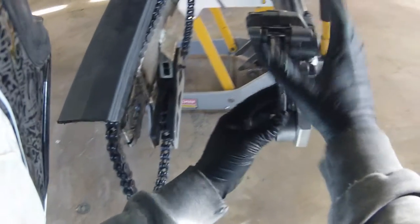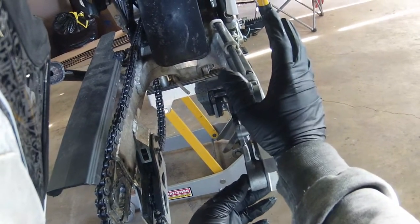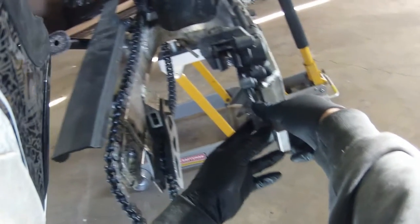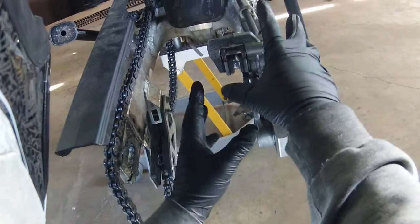Once you get that bolted on and optional grinding done, slide it onto there. You don't have to disconnect any of your brake lines, so you don't have to bleed them. I need to change my fluid because it's absolutely disgusting, but that's for a later video. Anyways, once you get all this done you're ready to throw your wheel on.